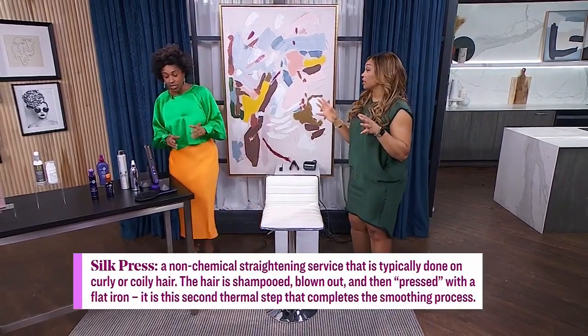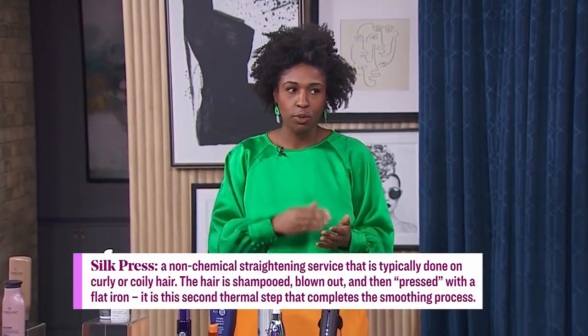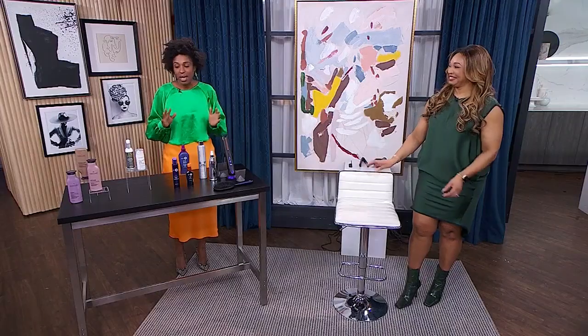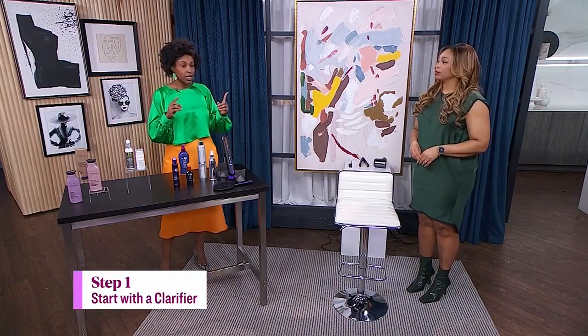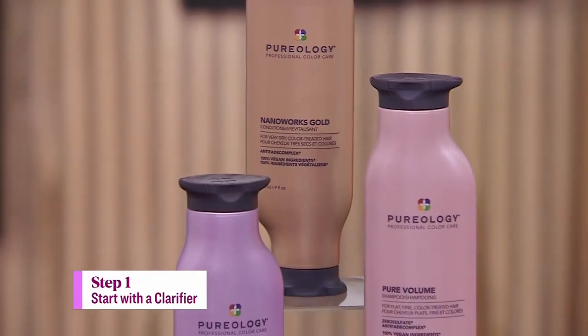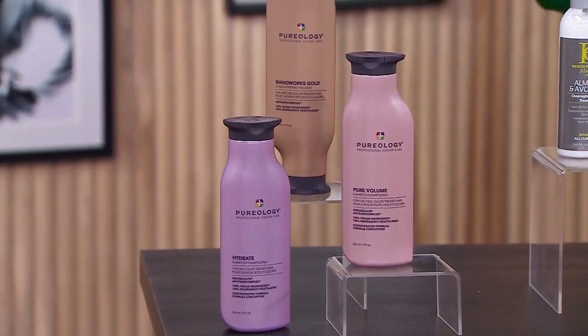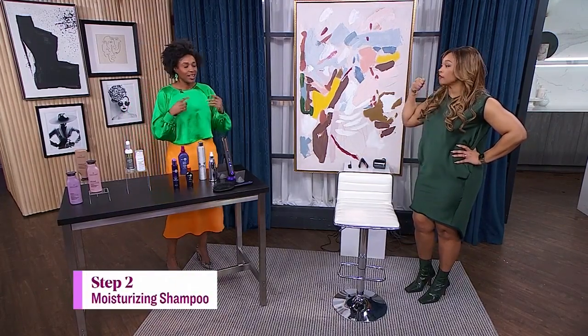You need to prep your hair for it. The first and most important thing that people want to skip over is getting your hair super clean. If your hair is filled with a lot of oils and butters from maybe your twist out, that's going to come out in the press and your bathroom's going to be smoky — it's just going to be a mess. So you've got to start out with a clarifier. A hot tip: let that clarifier sit for a few minutes. Don't do four shampoos. Put the clarifier in, let it sit for five or six minutes, and then go on to your moisturizing shampoo. That clarifier takes all of the stuff out, then you go to your moisture shampoo.